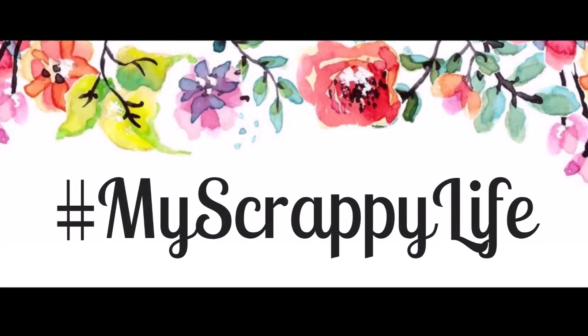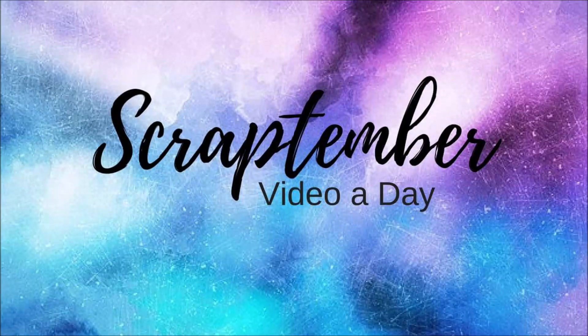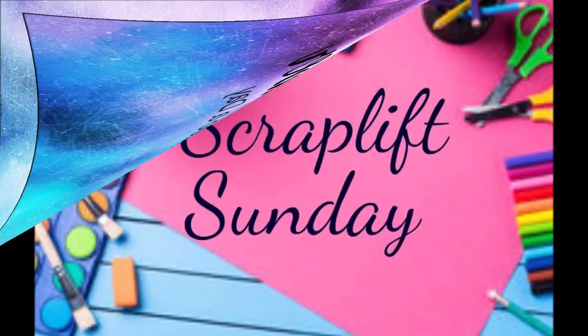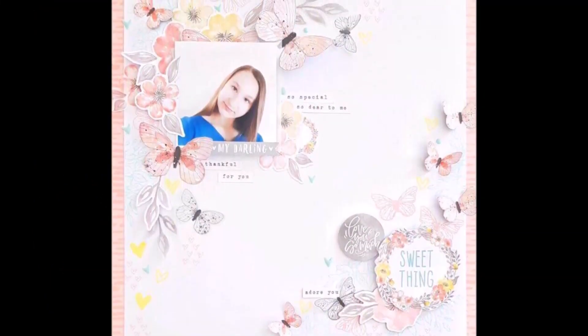Hi, this is Miranda from My Scrappy Life and welcome back to my channel. This is another process video for Scrap Timber where it's a video a day, and Laura and I are doing our Scrap Lift Sunday — and here is the scrap lift that we are doing.